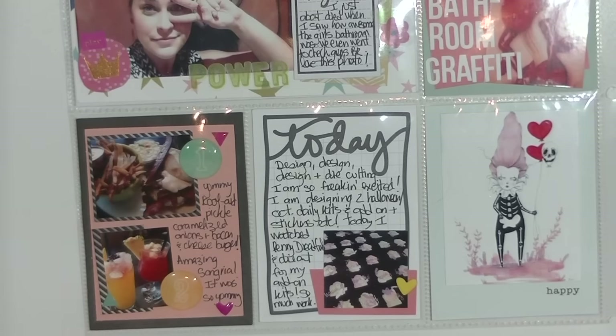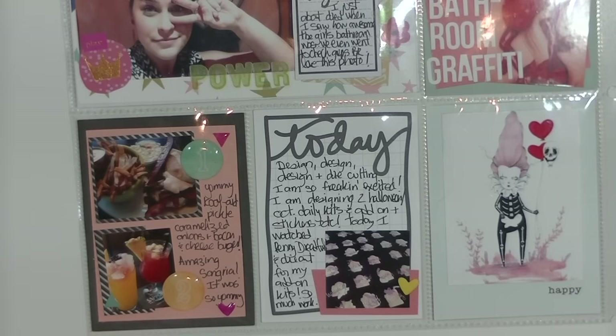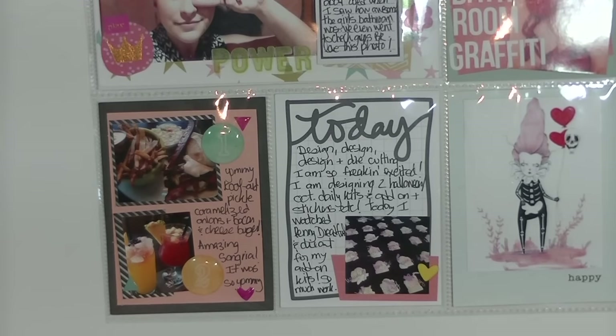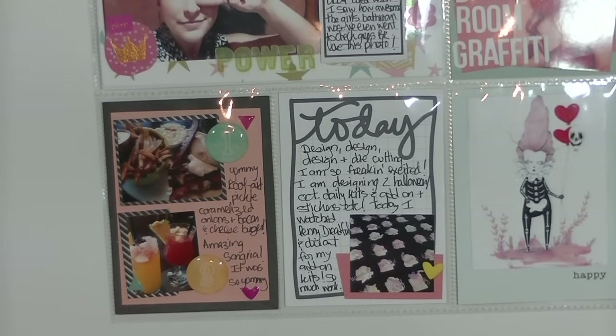I took a photo of what I ate — a caramelized onion burger. This place used to have a peanut butter burger with bananas, peanut butter sauce, and bacon, which was amazing, but I don't think they have it anymore. I had some drinks and sangria and it was so good. I used the 1-2 sticker from Amy Tangerine to document our meals. The photo wasn't supposed to be so small — I printed my photos badly.